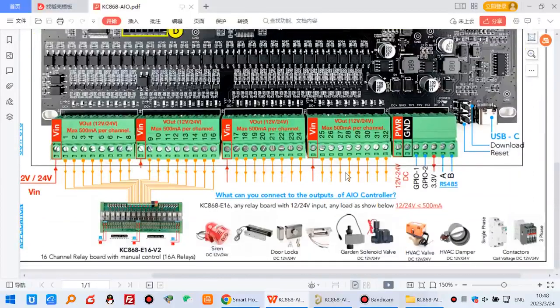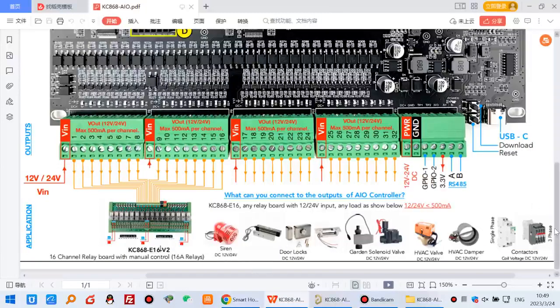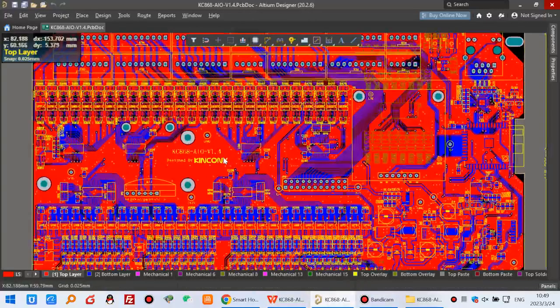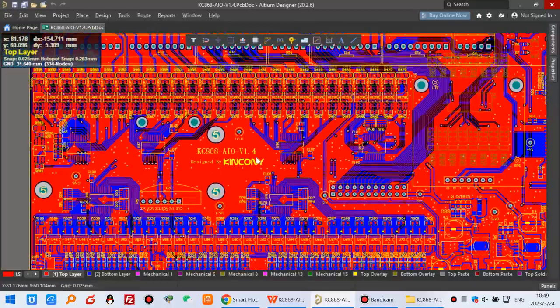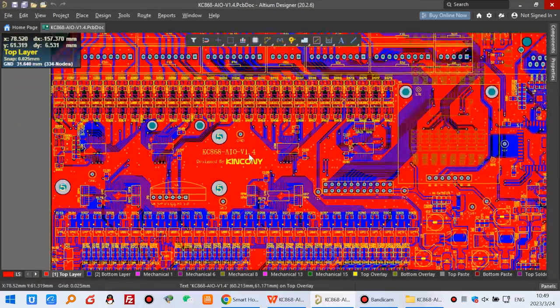The output is MOSFET type, 32 channels, working with 12V or 24V DC. With the extended relay module KC868-E16, you can drive many different DC loads such as signs, door locks, buzzers, and other DC contacts. The PCB design is version 1.4 — we have been designing this board for about six months and went through many revisions before successfully finalizing at version 1.4.